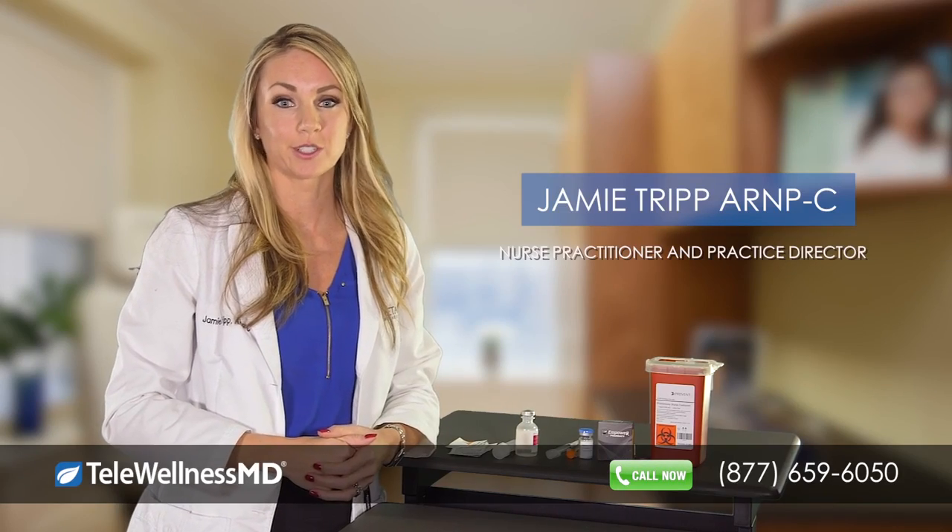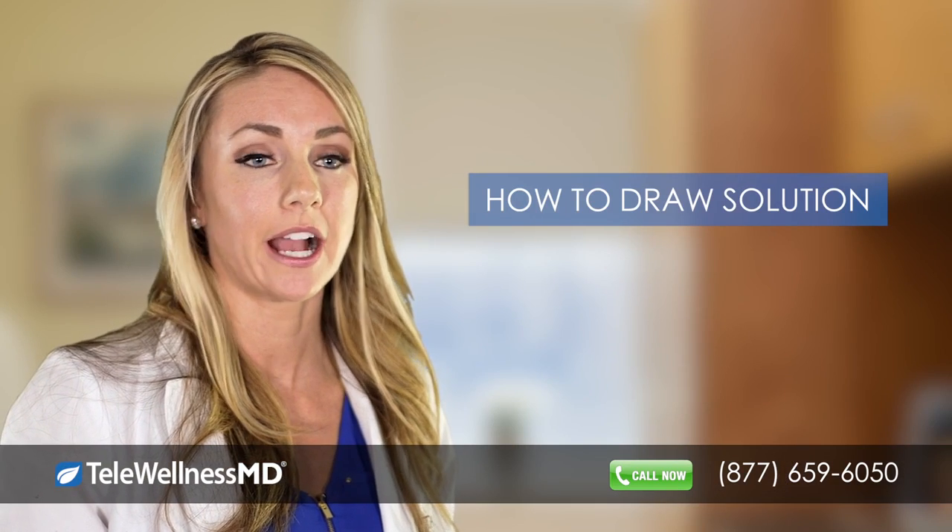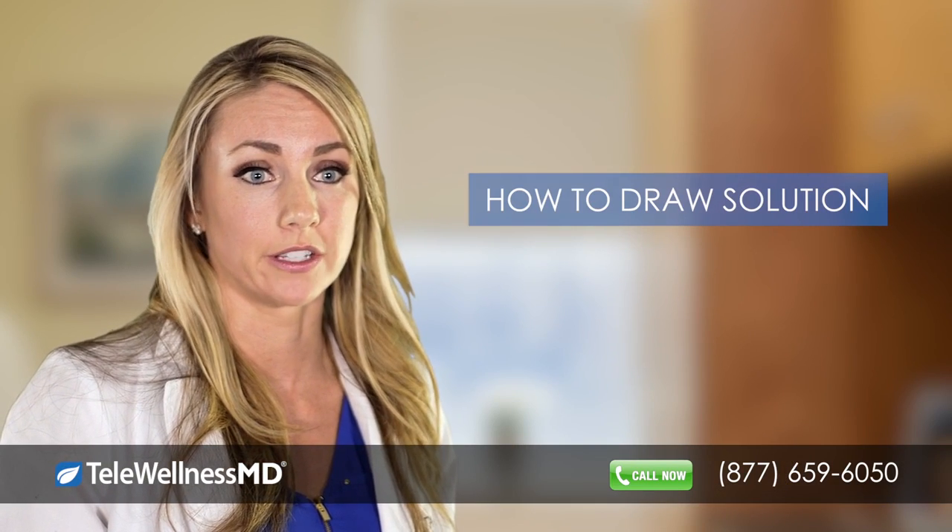Hi, my name is Jamie Tripp, nurse practitioner with Tele-Wellness MD. This video will demonstrate how to draw up solution in your syringe.